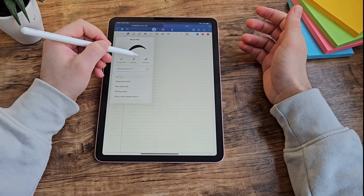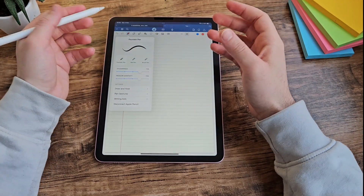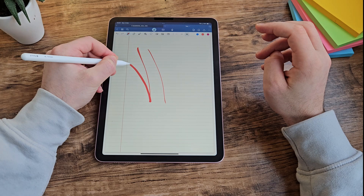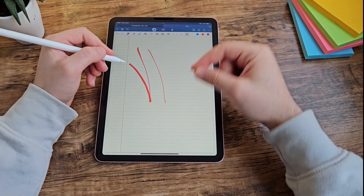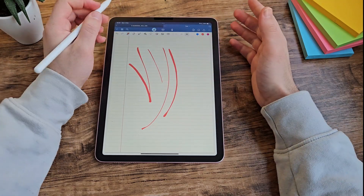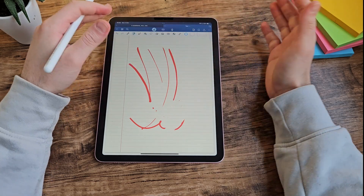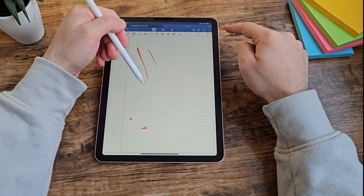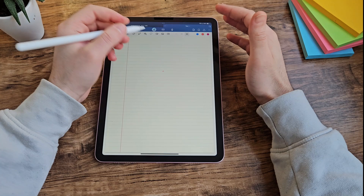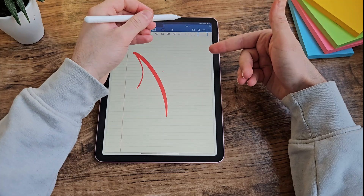The first icon is a pen, which lets you write — you've got different kinds of pen available. With the Apple Pencil you also have the added benefit of tilt and pressure control. So with a fountain pen, if you press lightly versus really hard, it makes the line thicker or thinner. It also depends on speed — writing quickly versus slowly will also change the thickness. You can access the eraser directly or by double-tapping the Apple Pencil. The eraser has three different thickness options.